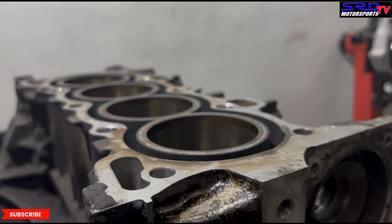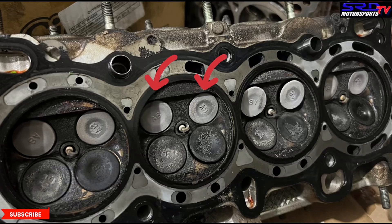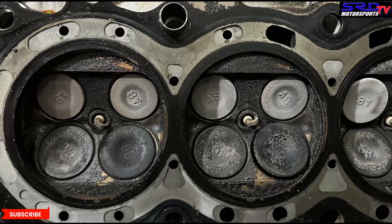Now let me show you the head and the valves. Look at those crusty valves — the exhaust valves on top. I say crusty because they're white, and that means they're burnt as hell. This has never been reseated or serviced.